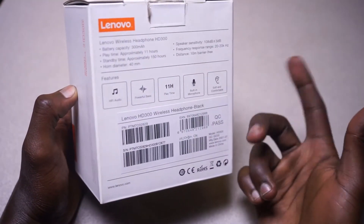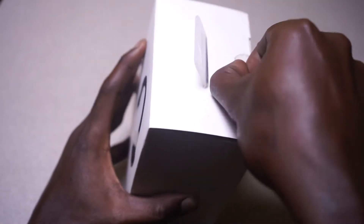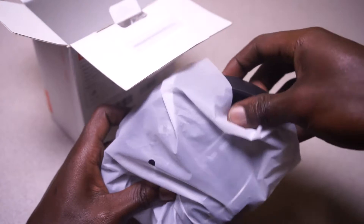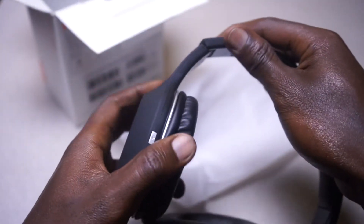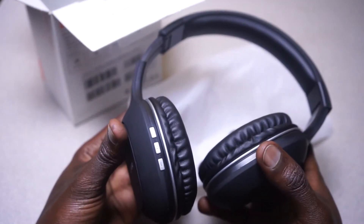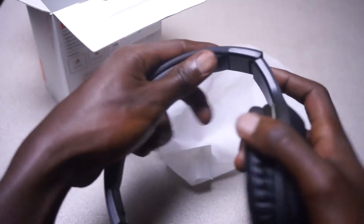Let me unbox them real quick and have a look at everything inside. So, opening this up — this is how it comes, packed in this little wrapping. As you can see, they come a little bit folded. You unfold them like this; they have these stretching adjusters — I'm not sure what they're called — for adjusting so that any kind of head can fit in.